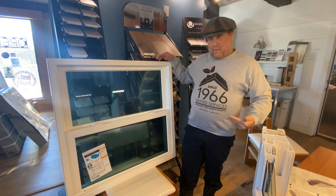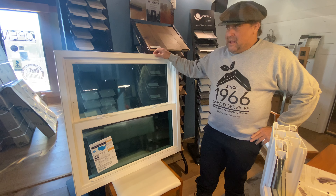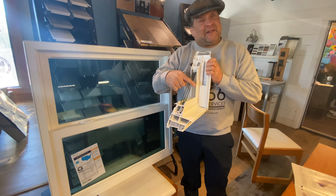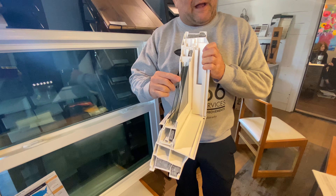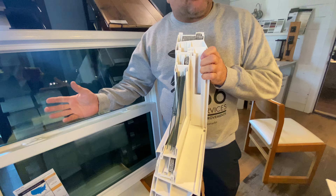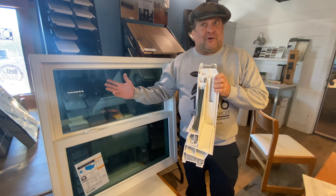Hello, this is Vark Quick Window. I want to show you this — it's a Provia Enduro window. It's a triple pane window, which has three pieces of glass. There's single strength, double strength, and triple strength glass. The thicker the glass, the less sound you're going to hear in the house.